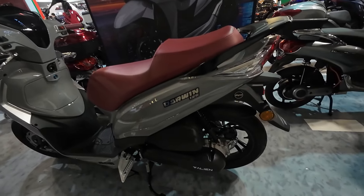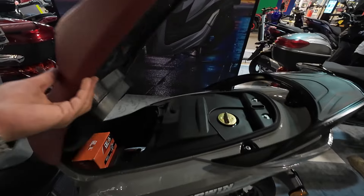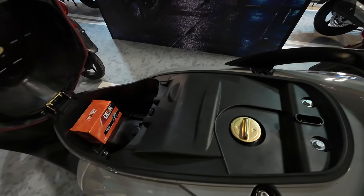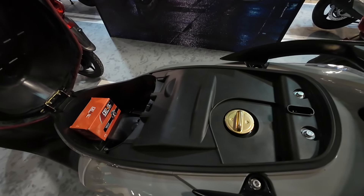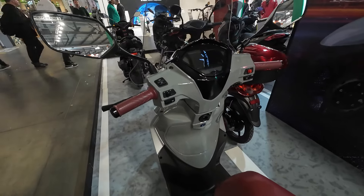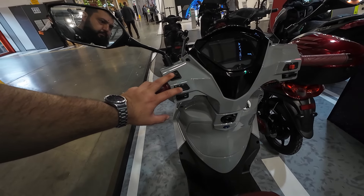I'm gonna get to that one right at the end — the scooter, not the girl — the scooter. That one is actually quite interesting for what I usually do with scooters and I kind of like it. I don't know the price, I don't know the specs, but it is interesting. But let's start off with something a little bit more city focused.